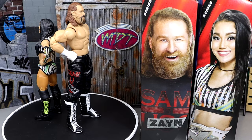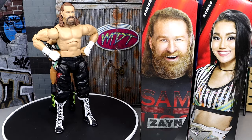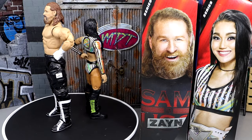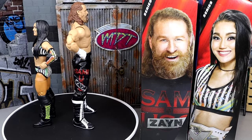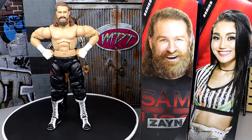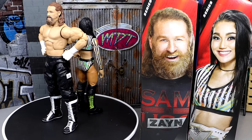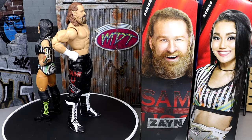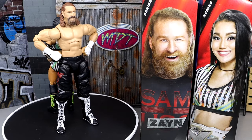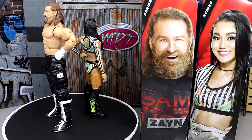That pretty much wraps it up for this 2-in-1 Elite Series 106 review of Sami Zayn and Roxanne Perez. Overall, the figures are enjoyable — I don't think they shatter the earth or anything. My biggest gripes are the same leg mold we've seen so many times with Sami Zayn, and I really wish we didn't skip over the Bloodline Sami Zayn era and went straight to this version. I would have liked to see a Bloodline Sami Zayn first. It worries me that we skipped over that we may never see it. We didn't see a Bloodline 4 or 5-pack. Maybe it'll be in a Top Talents wave — we'll have to see.